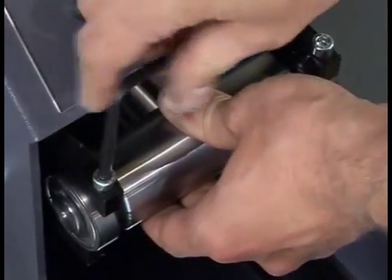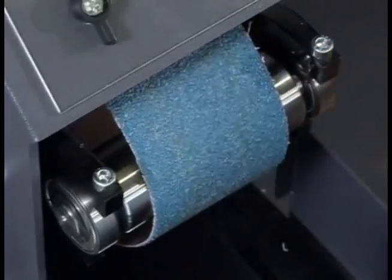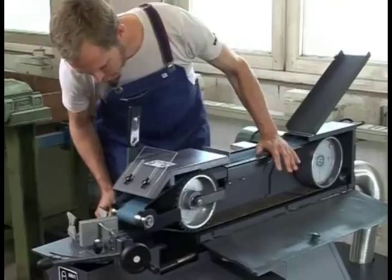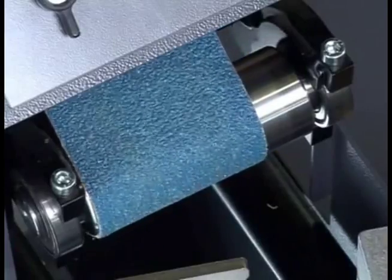Insert the contact rollers you want to use and slightly tighten the bolts. Mount the included grinding belt. Check that the belt runs in the middle of the contact roller before you switch on the machine.